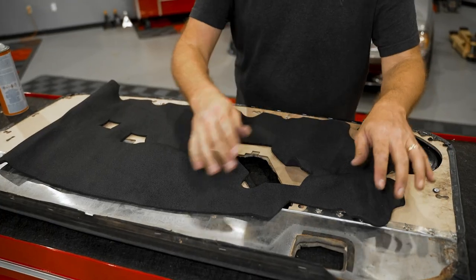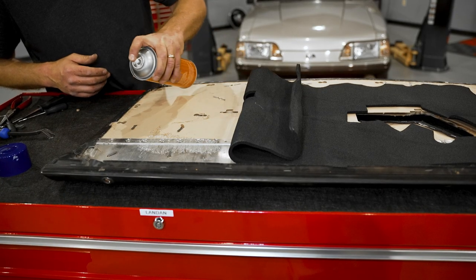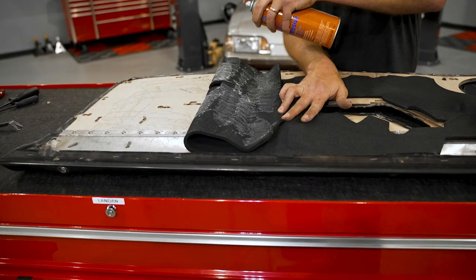Now that the board is completed, we chose to install a new set of our 5-0RESTO sound deadeners to the panel. Center these in place and apply a few light coats of the spray adhesive. Following the same process as before, make sure you allow for proper tack time.